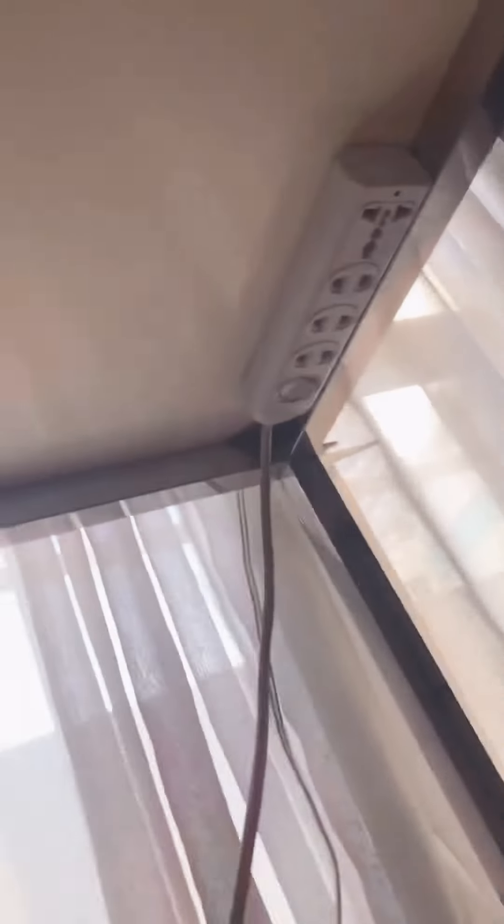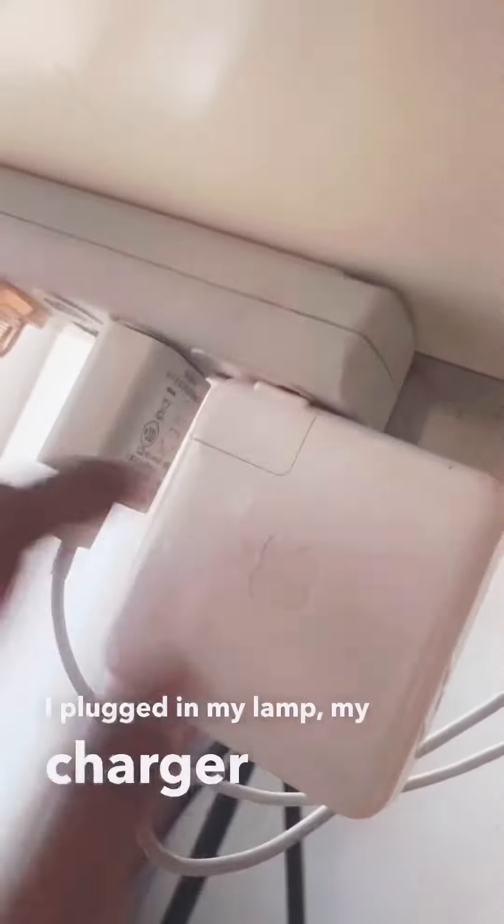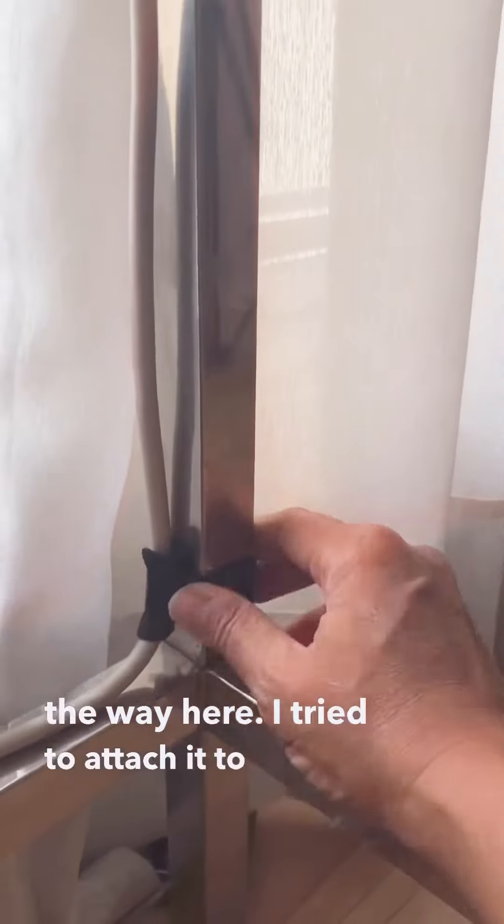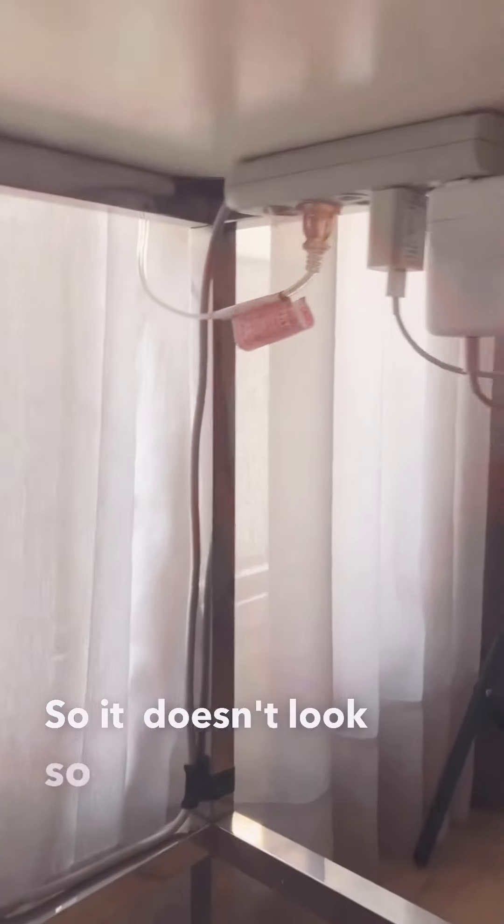Perfect! Oh, that was very hard to film. Wait, let me show you what it looks like — tada! There it is. I plugged in my lamp, my charger for my laptop, and my phone charger. The extension cord crawls all the way here — I tried to attach it to one of the legs so it just doesn't look so messy.